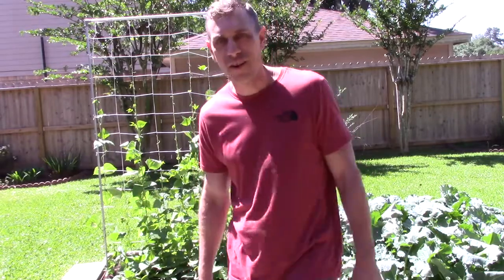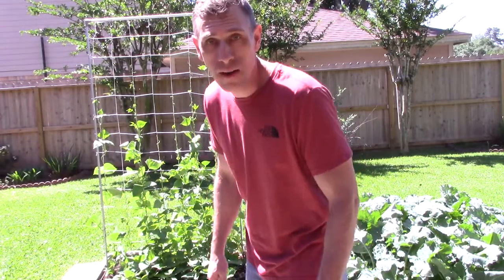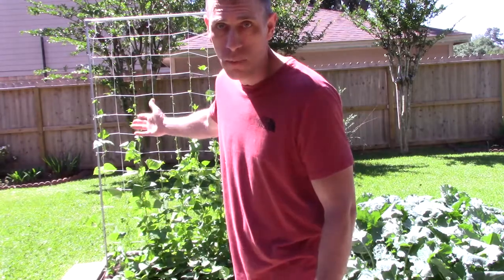Hi there ladies and gentlemen. Welcome to Texas 50 Garden. My name is Jared. In this episode we'll be talking about how to make a trellis. I have one right behind me here.